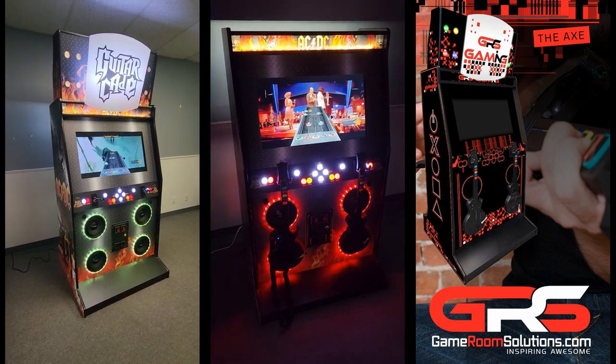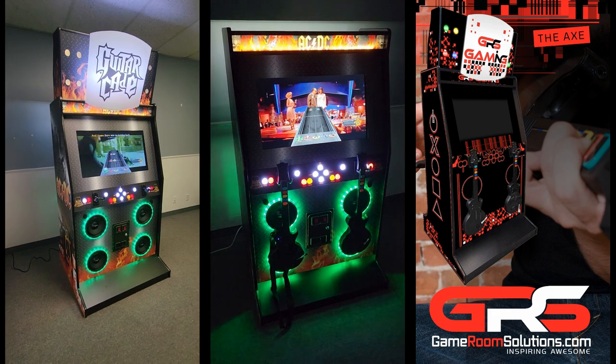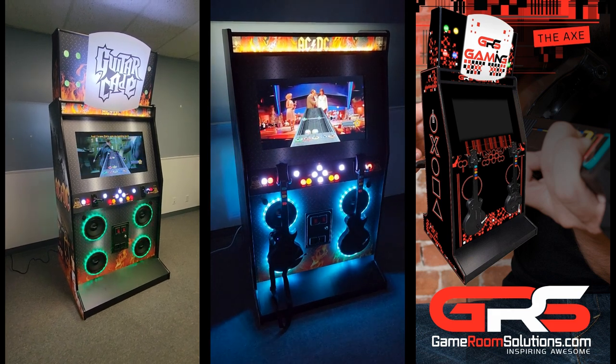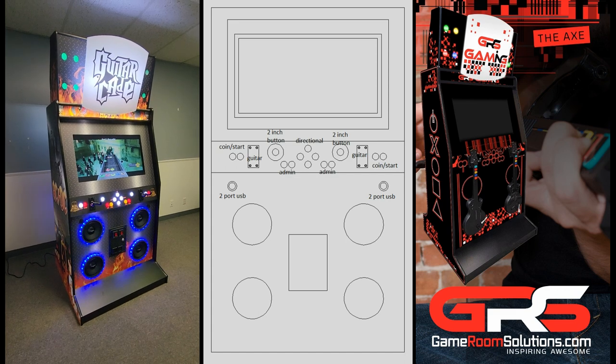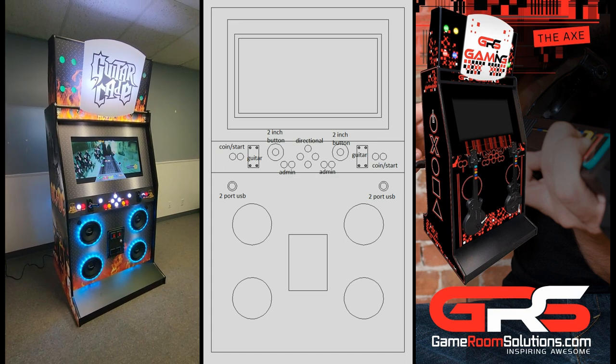Our Axe Cabinet features a 32 inch monitor and offers a wide range of custom cutouts. While most people would opt for the guitar as their primary controller, you have the flexibility to choose from a variety of cuts to enhance the machine's functionality.